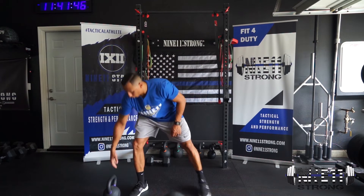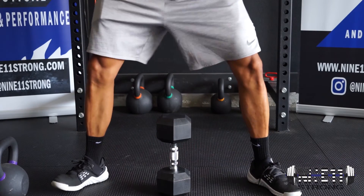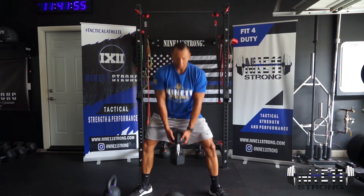Now, if you don't have a kettlebell that's heavy enough, you can also do this with a dumbbell. You just flip the dumbbell up like this, get your normal stance, and stand up — just like that.